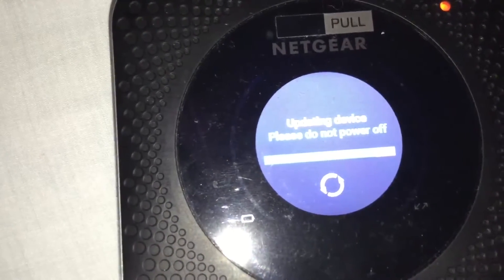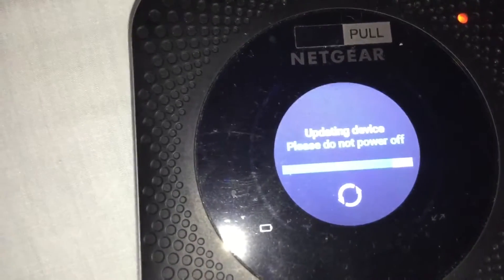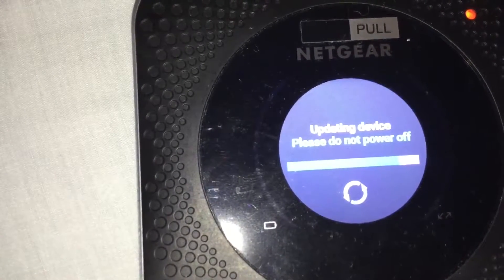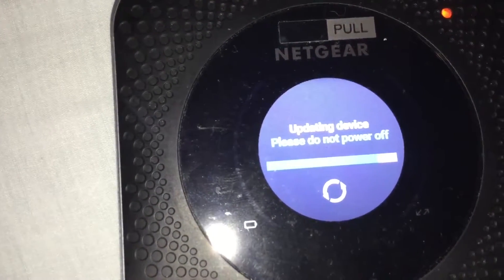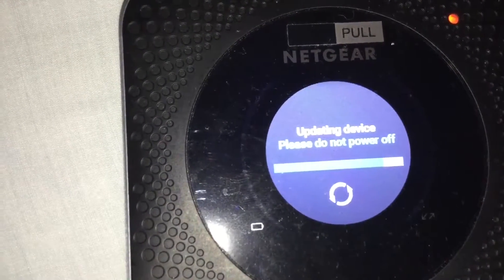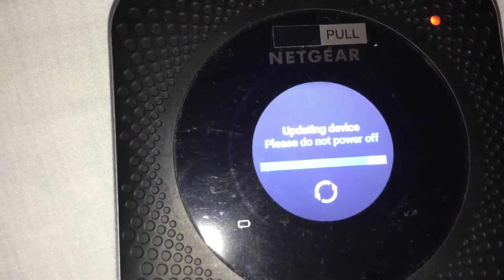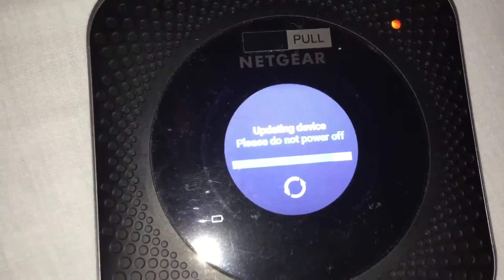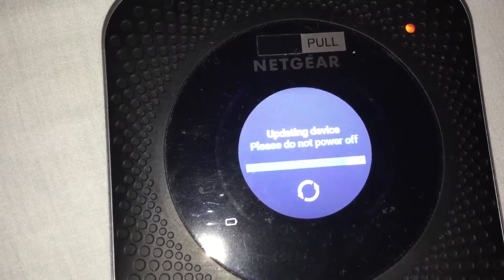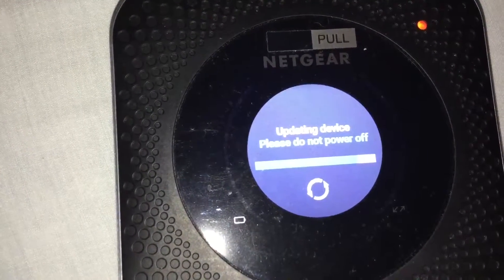After it updates, the router should restart and my computer should automatically reconnect to it.